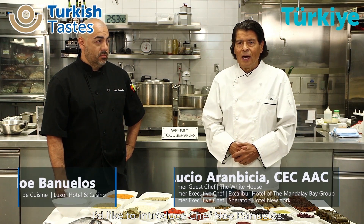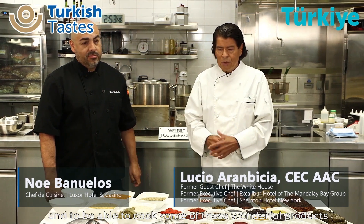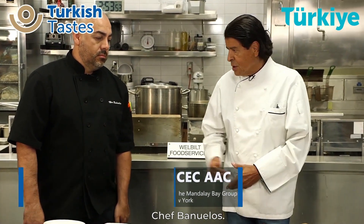I'd like to introduce Chef Noe Bunuelo. It's a great pleasure to have us with that introduction and be able to cook some of this wonderful food from the Mediterranean, from Turkey. Chef Bunuelo.